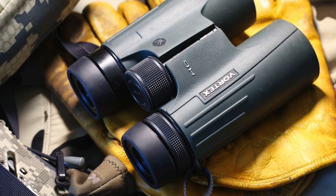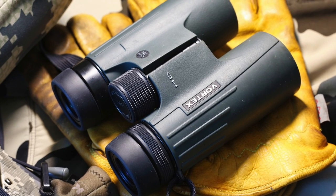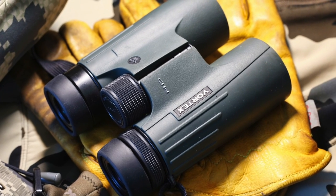In this review, we'll take a closer look at the Vortex Viper HD 10x42 binoculars, a high-quality and affordable option that is perfect for anyone who loves spending time in the great outdoors.